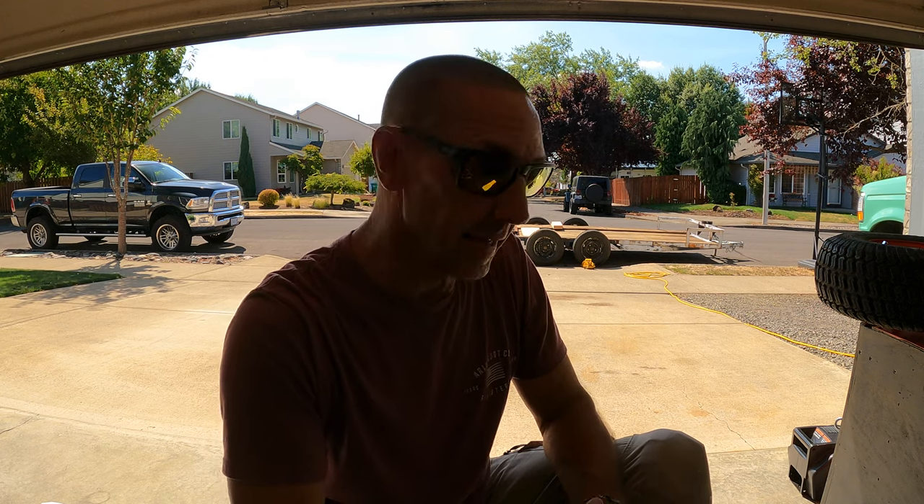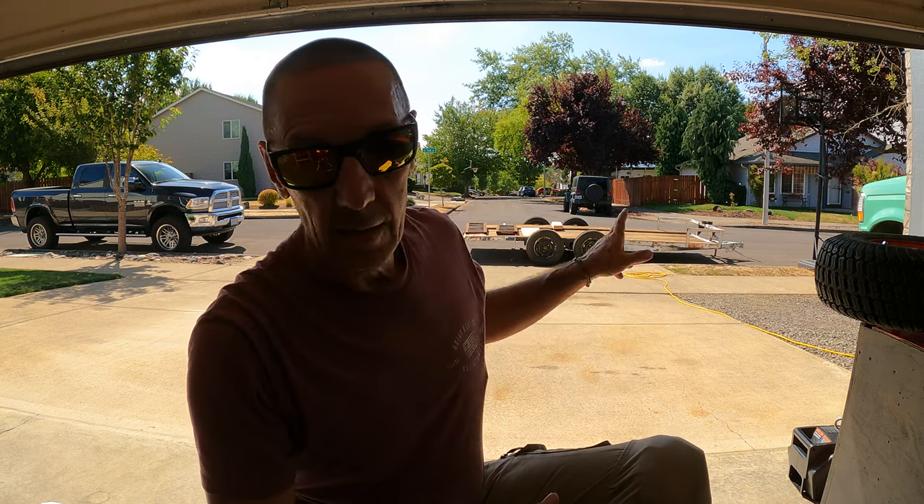It kind of seems like I talk about the weather in these introductions, but it's just the facts. I'm from here and this is unusual. We went straight from couldn't work outside to too hot to work outside.